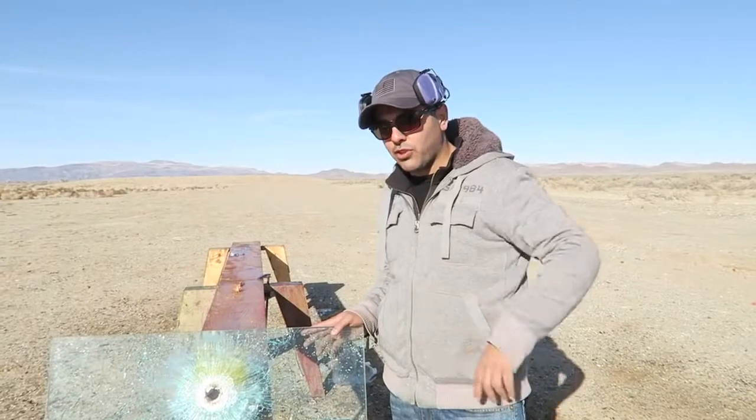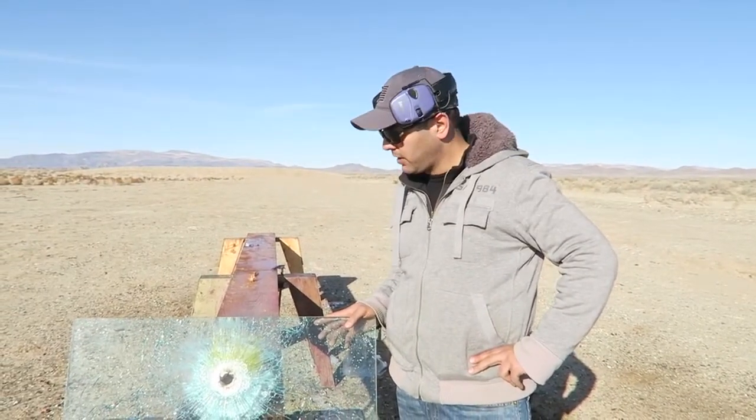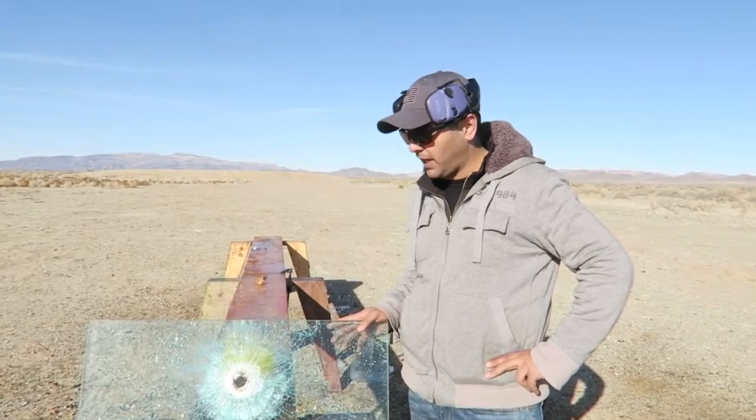Alright, so we should also try shooting it with a regular full metal jacket to see if it'll go through or not. Let me load one up and we'll shoot it.